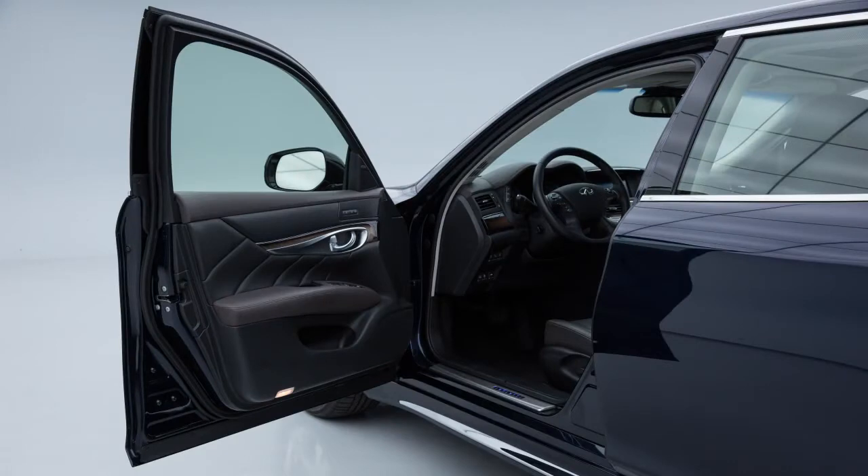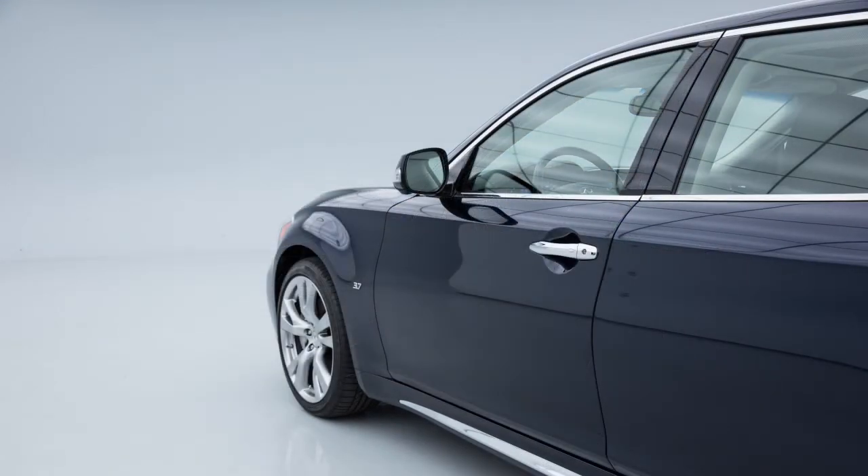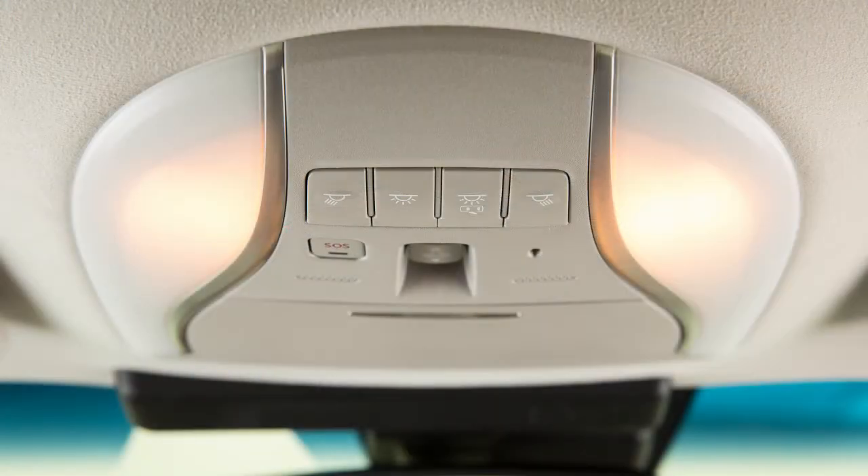Any door is opened and then closed with the ignition switch in the lock position. If any door is opened, the lights will remain on while the door is open. When the door is closed, the lights go off.